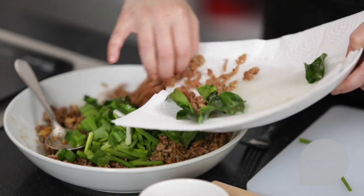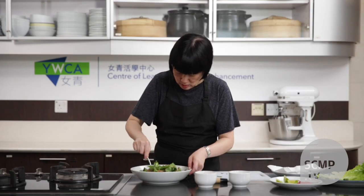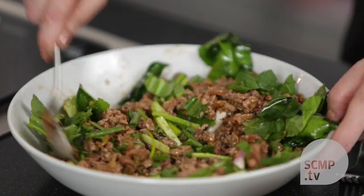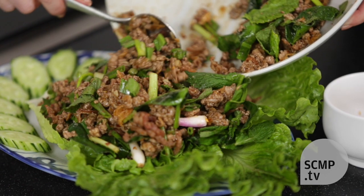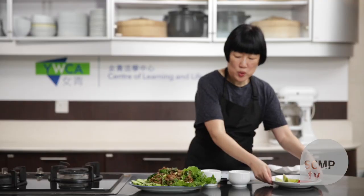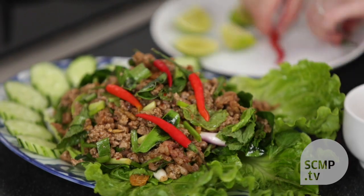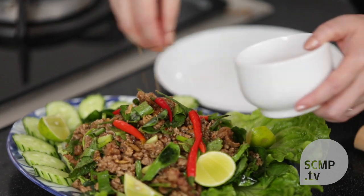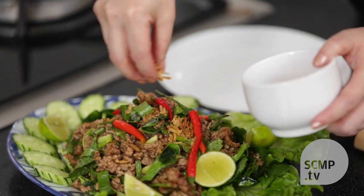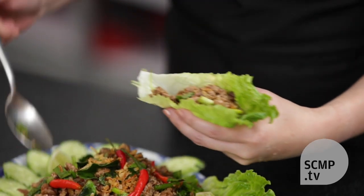Add the fried duck skin, then fresh chilies, and you can sprinkle some more fried shallots on top. And there you have it, duck larb. You can serve this with rice, but I also like to serve it with lettuce leaves and use them as a wrap.